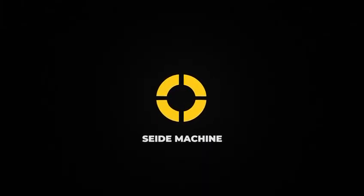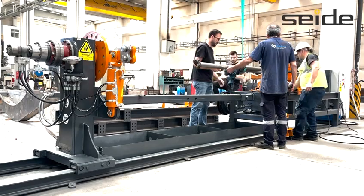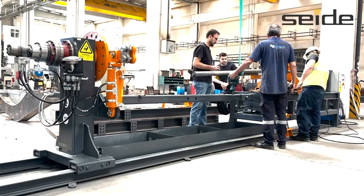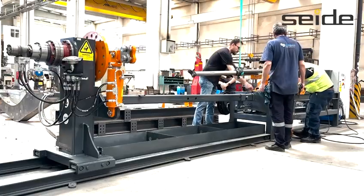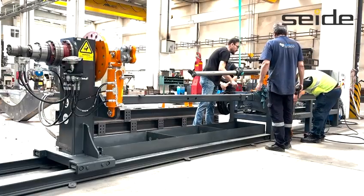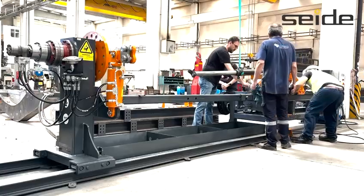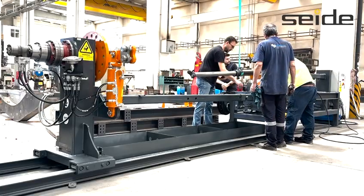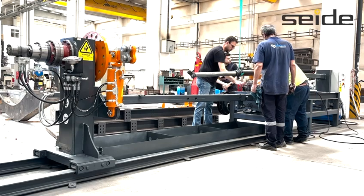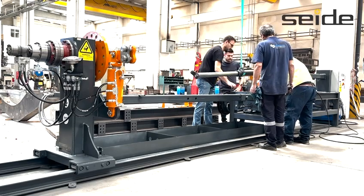This video showcases the disassembly and preparation process of industrial cylinders using CID's SDE 2500 Cylinder Service Bench System. In this step, the cylinder is carefully positioned onto the machine body. On the SDE 2500 model, this process is safely completed using a lifting apparatus.